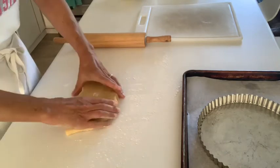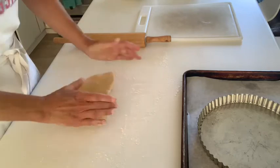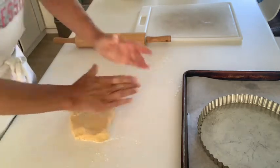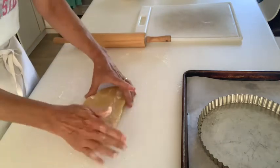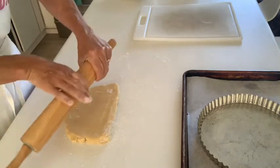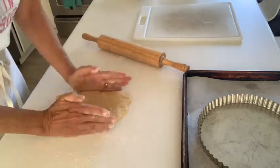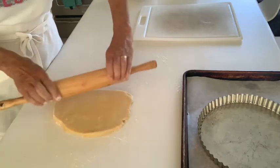Unlike pie dough, which you only want to roll once or twice, another difference with short dough is that it can easily be mended — if you have cracks or need to roll it in pieces and seam it together, that's difficult with pie dough because of its nature, but with short dough you can do it. Once it's a little warm and soft from my hands, I'll start rolling. As I see it start to stick to the rolling pin, I'll dust more. There's a lot of butter, eggs, and cream in here, and all that fat makes for a dough that can tend to be sticky.